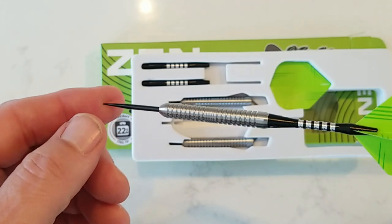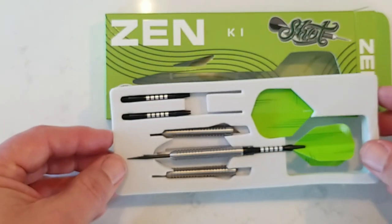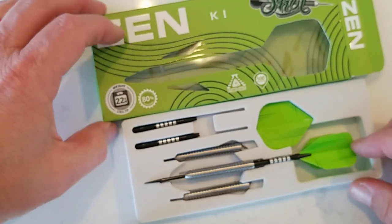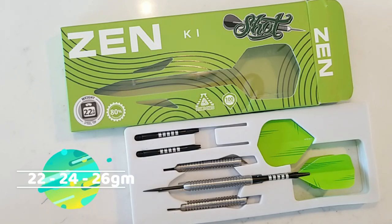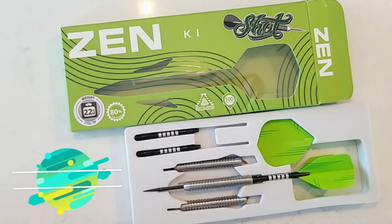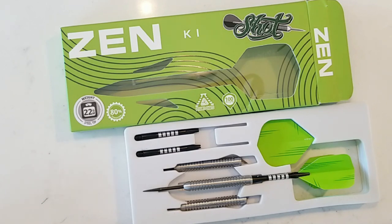It's got a really nice grip. Now, I did throw these a little bit prior to doing this review, and it's got a nice grip — it's a nice looking barrel. I really like what Shot has done with this. It's very traditional, it's center-weighted, 80% tungsten. 22, 24, and 26 gram in steel tip and an 18 and 20 in the soft tip.